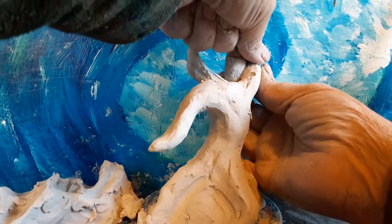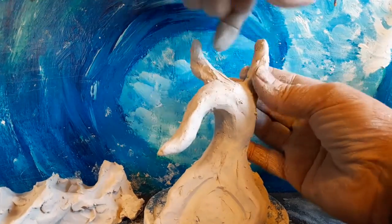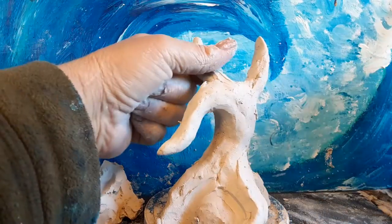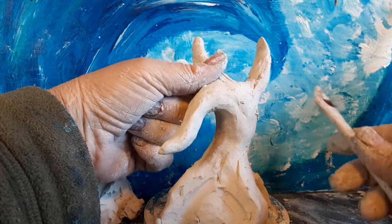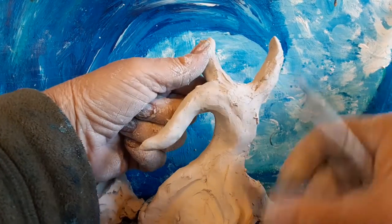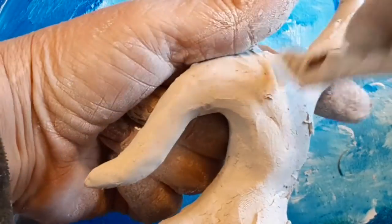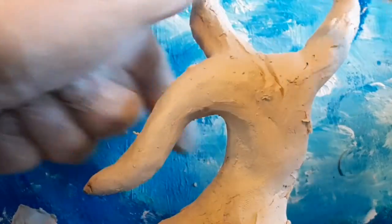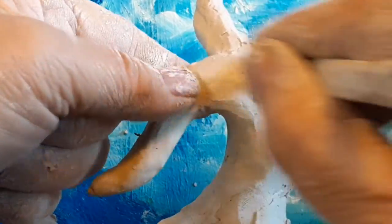As you can see, so far I haven't really used any tools except to do a little scoring there to show you. I really don't use tools that much — I use my hands, and I recommend that you do the same. On occasion they do come in handy a little bit. I'm just going to carve a little definition into this little crotch right here.